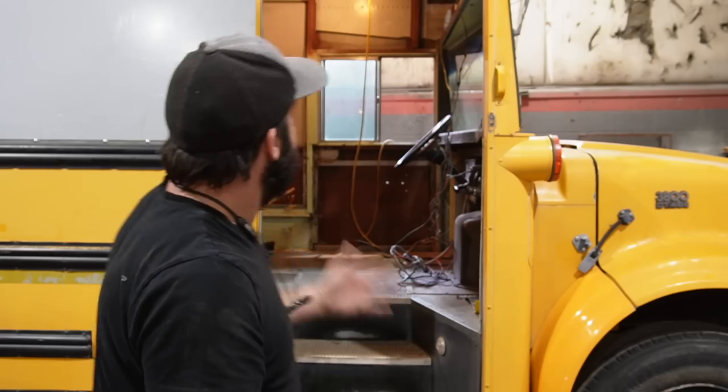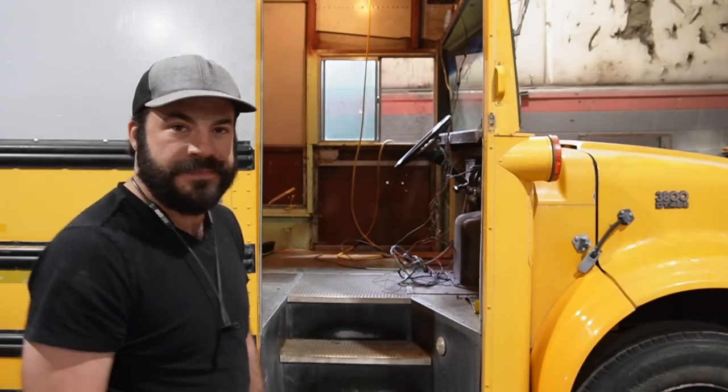There's one problem every bus converter has to solve: how do we lock the front door. Most school buses don't come with locks — they don't even come with a way to shut the door from the outside. Over the past seven years we've tried every trick in the book with varying degrees of success. In this video I'm going to show you my favorite way to solve this issue.